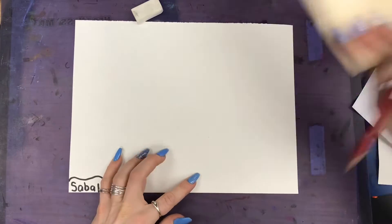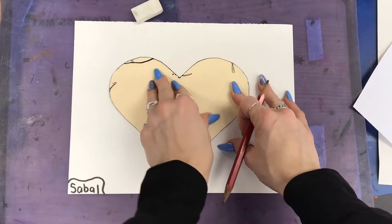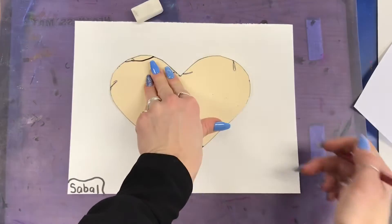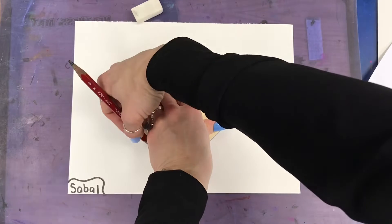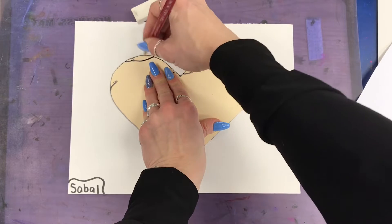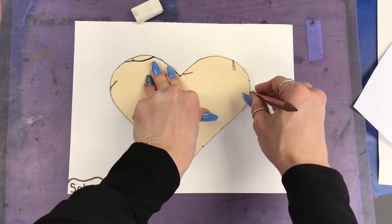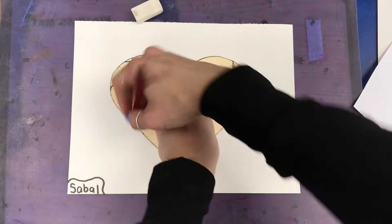Now you're gonna start tracing your heart. Pick a heart, put it in the middle, and stand up and hold it nice and still. Reach your hand all the way around as far as you can, then tickle the edge of the tracer with your pencil. Nice and slow — make sure you don't move the heart — until you make it all the way back to where you started.